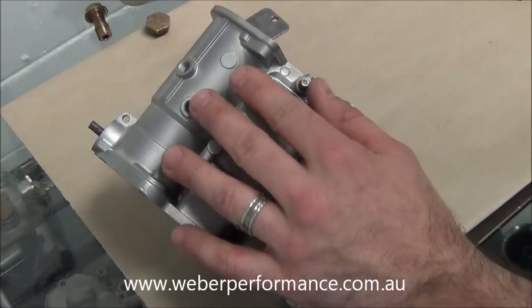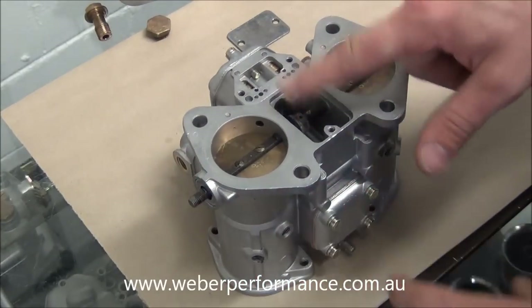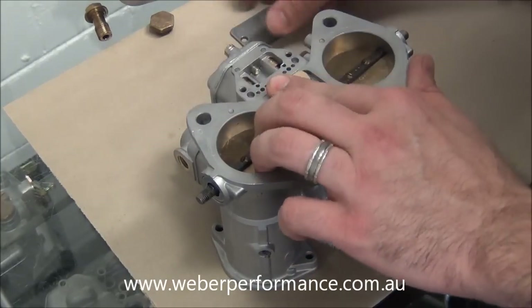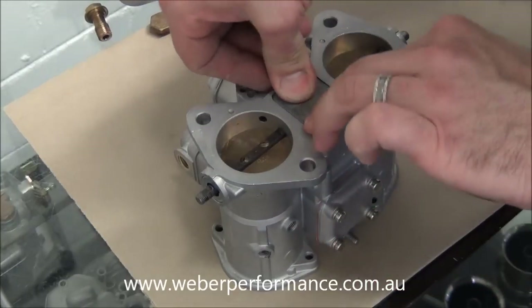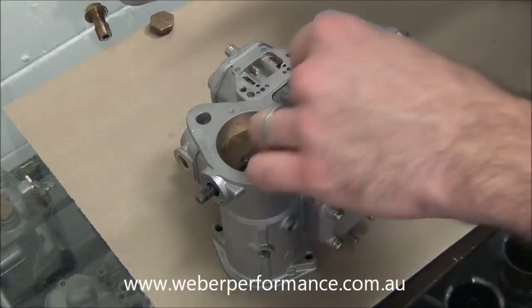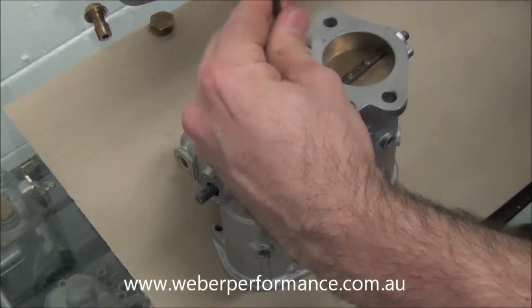With our bottom cover installed, we'll just go ahead and turn it over. We have a little inspection plate that goes here — there's also a gasket. We can just push that gasket down into that little void; it's a tight little fit. The plate goes in like so, then we use our two countersunk screws and do those up.